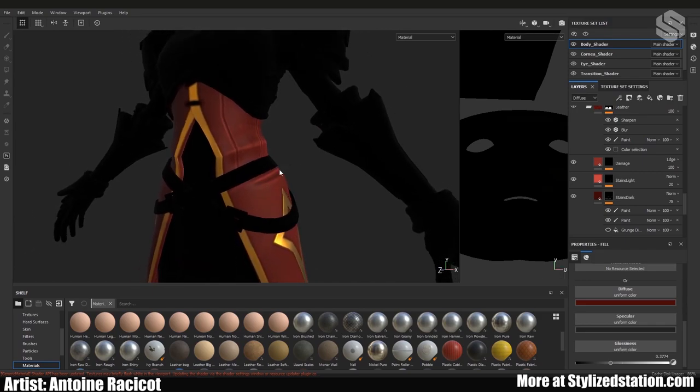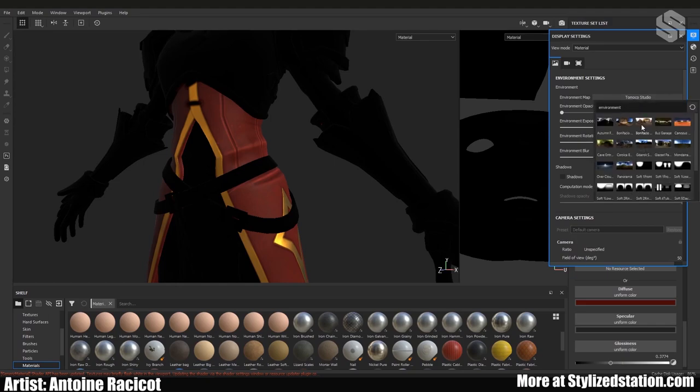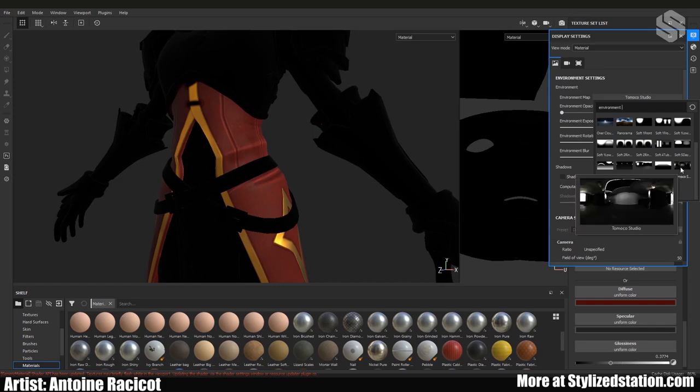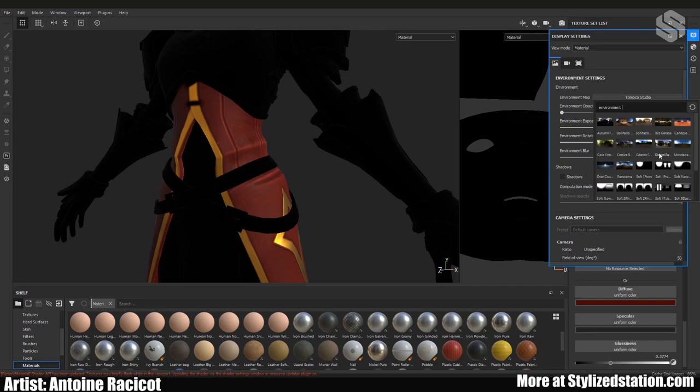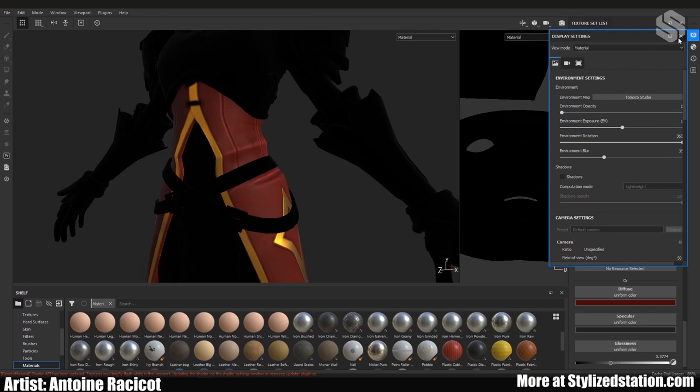Something I forgot to mention: one thing you should change right away when starting a new project is the environment map. The Tomoko Studio one is probably one of the better options because the default ones have color in their lights and aren't neutral — so what you see might drastically change when you bring it into Unreal or Marmoset. Even with Tomoko it will change, but the lighting is way more neutral.